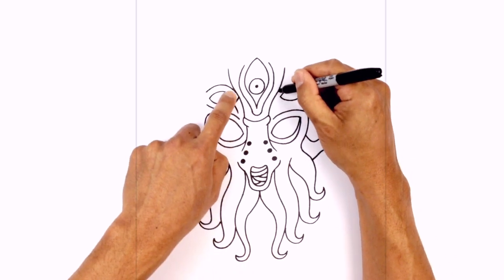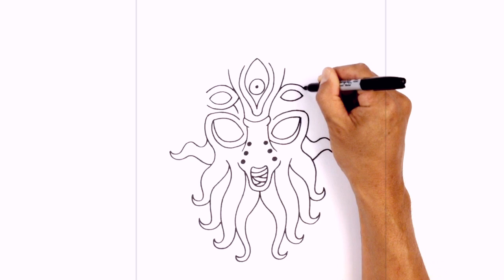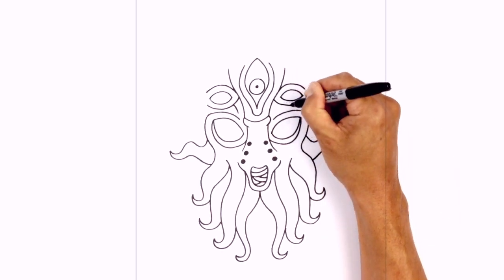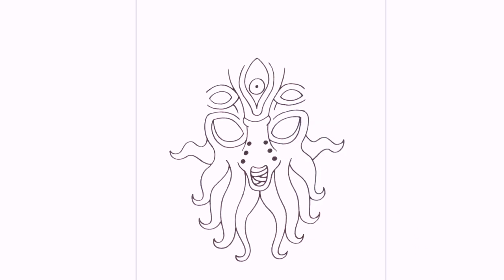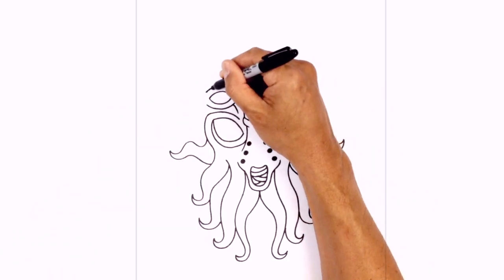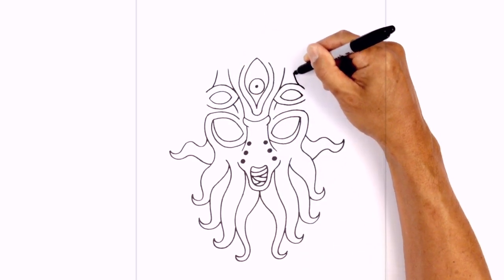Do the same thing on the right side — right in here, curving up over the eye, and pull that down. Along the bottom we're going to go in the opposite direction, curving the bottom ridge and pulling that up. Along here we're just going to curve down, aiming towards that point right there. Above the eyes we're just going to add a little bit of a wrinkle — right in here we curve up and in. Do the same thing on the right side.